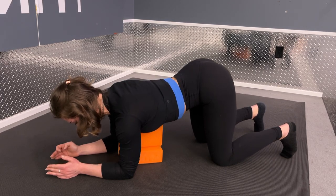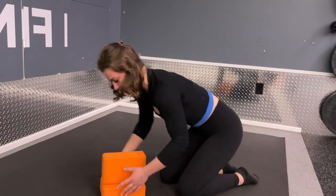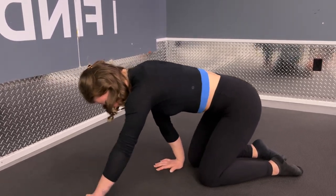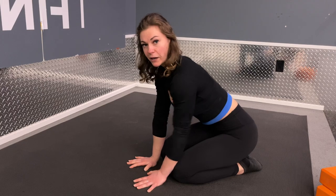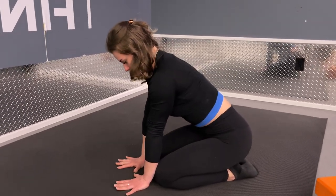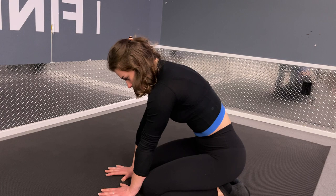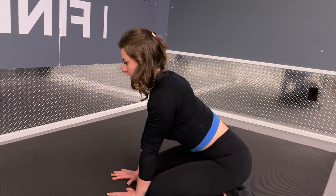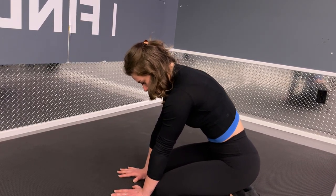Now we've blocked the T-spine — how do we block the lumbar spine? From quadruped, bring your hands to your knees and your butt to your heels. In this position it's not perfect, but we are blocking off at least a little bit of the lumbar spine, so we'll only be able to move through the upper spine — the T-spine, the thoracic. Same thing: you can fully extend to the ceiling and into the floor, or challenge yourself and really try to move one vertebra at a time, trying your best to segment each vertebra and move it individually.